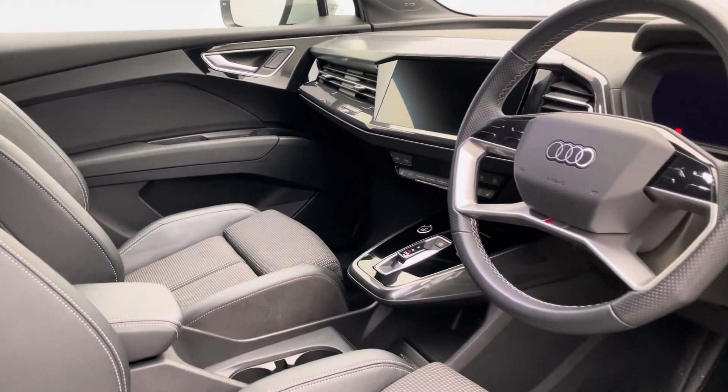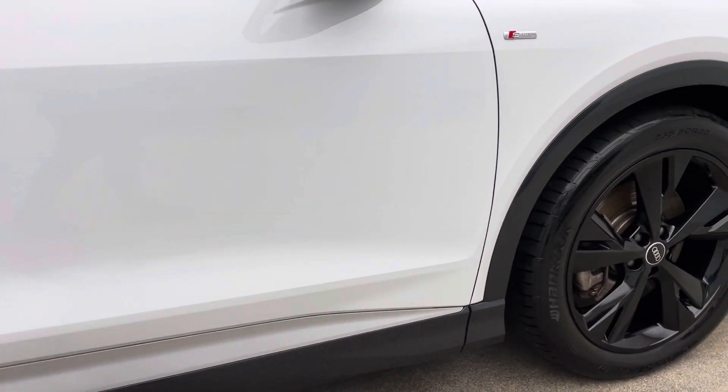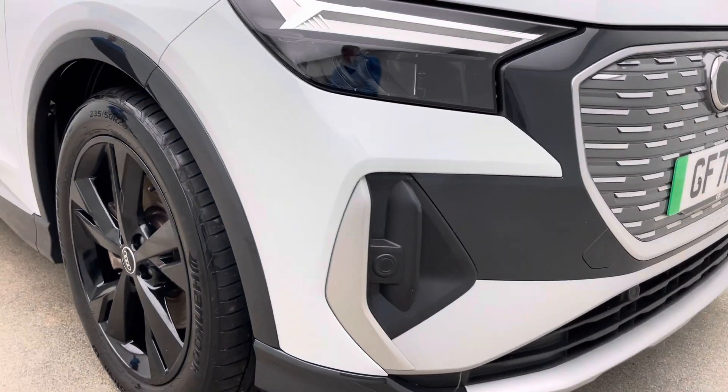Now on our website, there's a couple of things to take a look at. One of which is the 360 HD spinner and the high definition photos. They're all taken in the studio here. And what it allows you to do is spin the vehicle around, zoom in and out, have the doors open and closed and get a real good insight in terms of the prep standard of the vehicle.